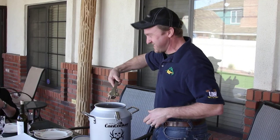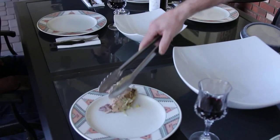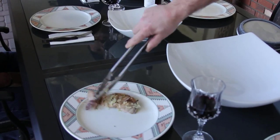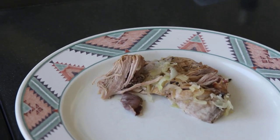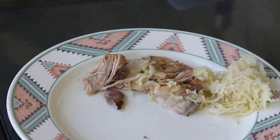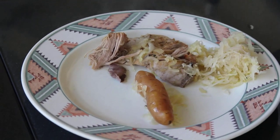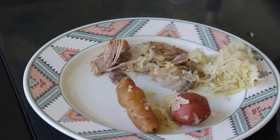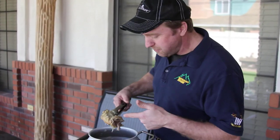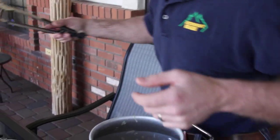Look at this — it's just falling off the bone. First piece for Donna, look at that, just falling right apart. I mean that is awesome. This is actually a piece of shoulder and it's just falling right apart.